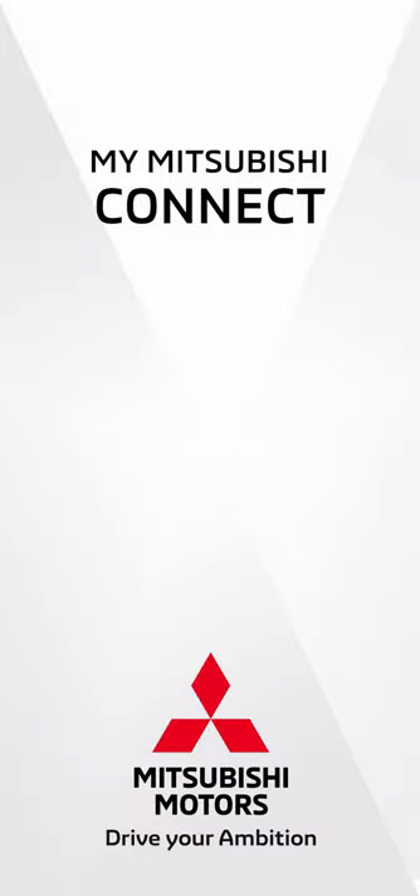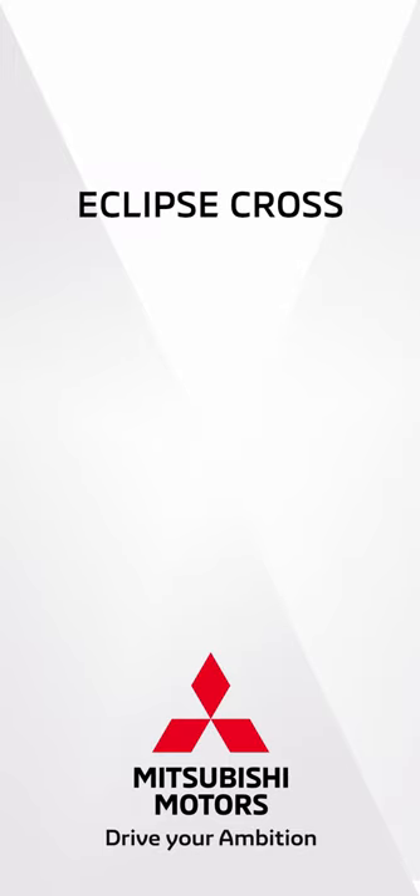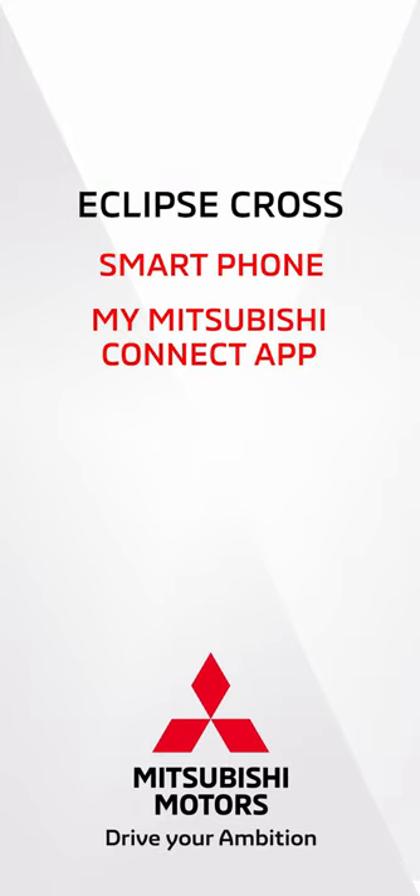Registering your new Eclipse Cross in the MyMitsubishi Connect app is an easy process. You will need your phone with the MyMitsubishi Connect app installed and your new Eclipse Cross.